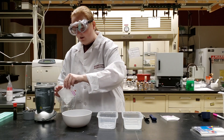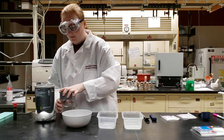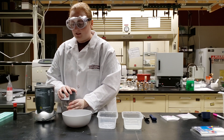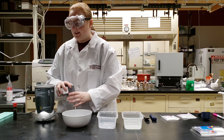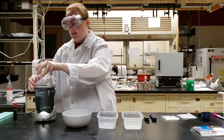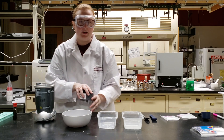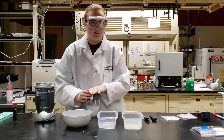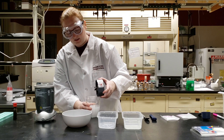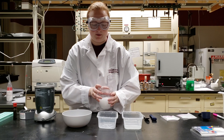Our first step is to take our quarter teaspoon of sodium alginate and dump it into our blender. We want to pulse it with the blender for about 20 seconds, or until it looks really well mixed — about 20 seconds of pulsing is a good amount. Now that our sodium alginate is blended, we can open it up and set it into one of our other bowls until we're ready to do the reaction.